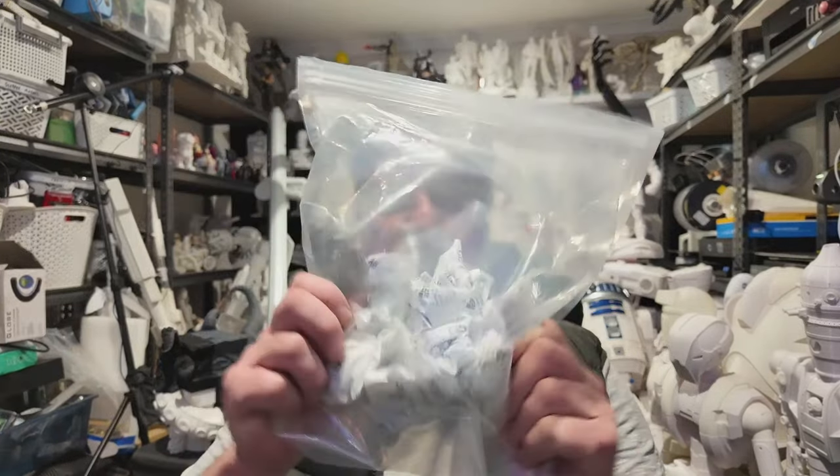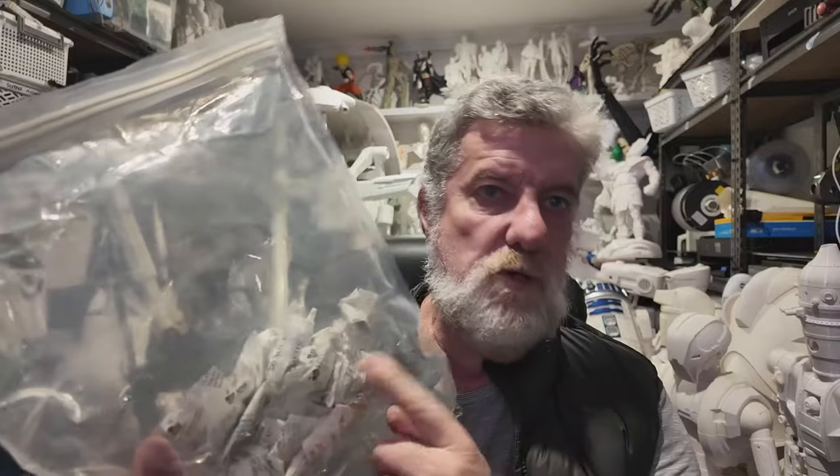Hi guys, welcome to the channel. Today we're going to test how TPU prints on the Ender 3 V3 Plus — that's a large one with a 300 by 300 bed. I'm going to use this TPU silk from Sunlu, the only one I've got at the moment. I opened this about a year ago and used it a couple of times, and I've had it stored in this bag with moisture munchers in it, so it should be dry enough.